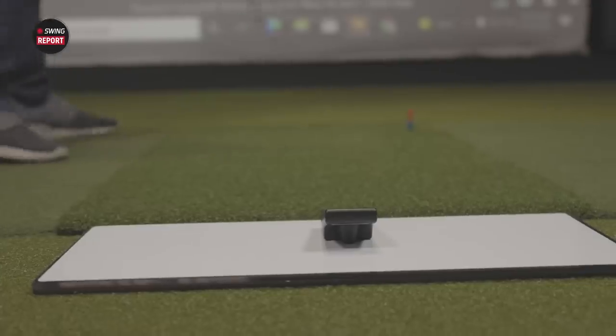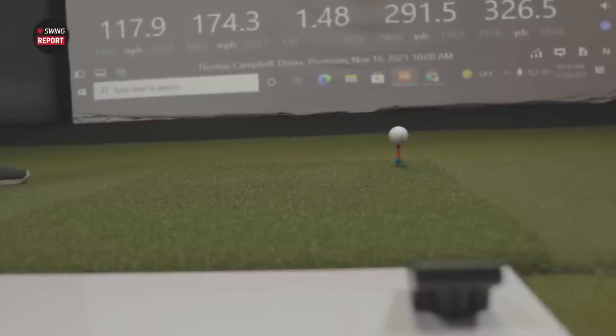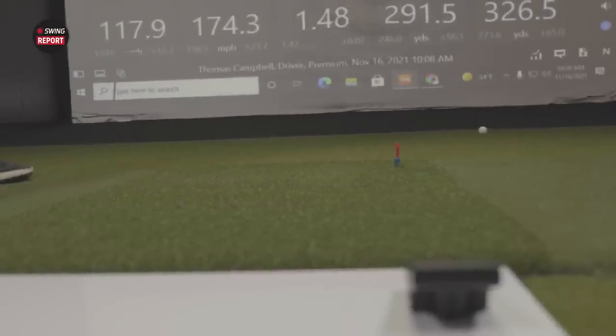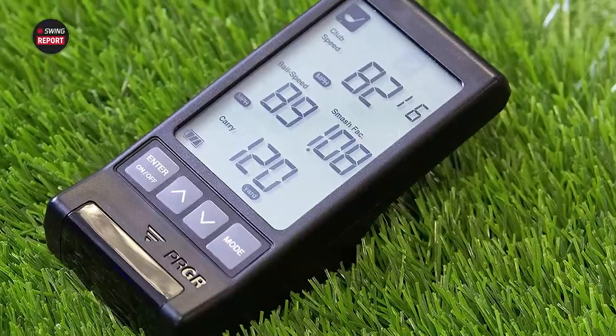In today's episode of the Swing Report, we are looking at the PRGR Portable Launch Monitor from SuperSpeed — a nice portable small device that measures club speed, ball speed, smash factor, and total distance. Golfers, if you're interested in this product, make sure you check out SecondSwing.com. Also skip to the final chapter of the video for our final take.